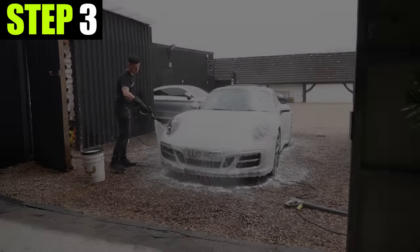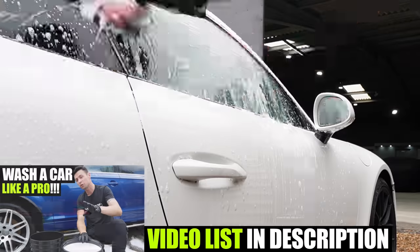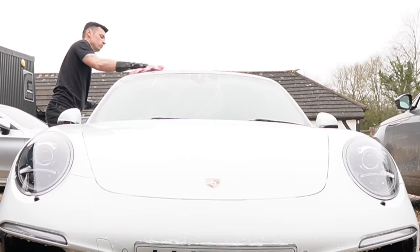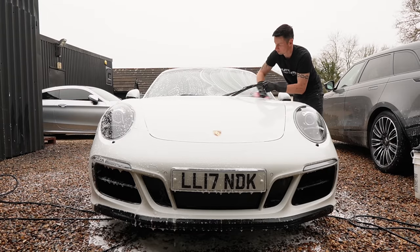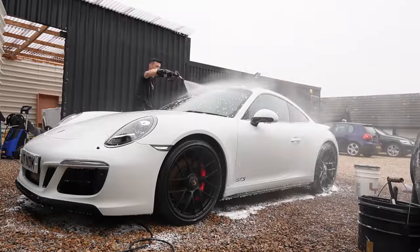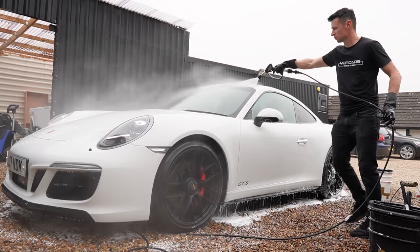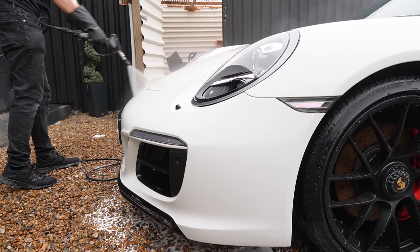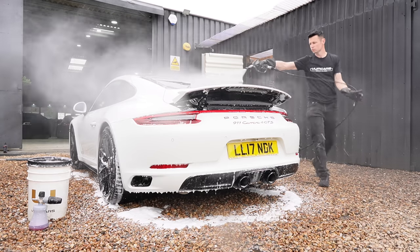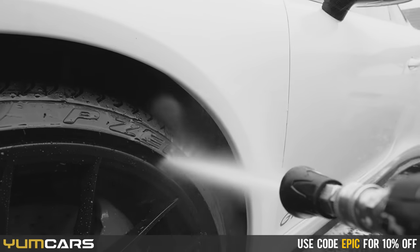Once the foam has all been removed, it's time to carry out the two bucket method. I'm going to be using Yum Wash, which is a highly lubricating shampoo, and I did manage to get around the entire car without it drying. All the products featured in today's video are from yumcars.co.uk. If you want 10% discount on pretty much everything on the Yum Cars website, don't forget to enter the code EPIC at the checkout.